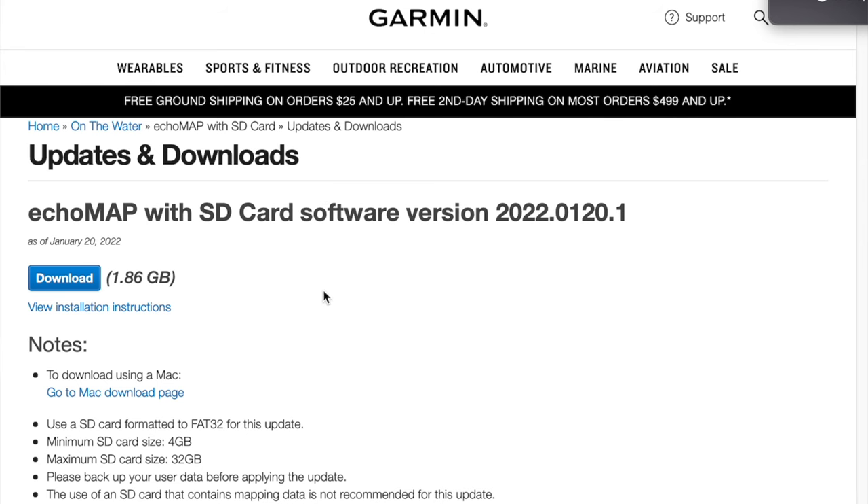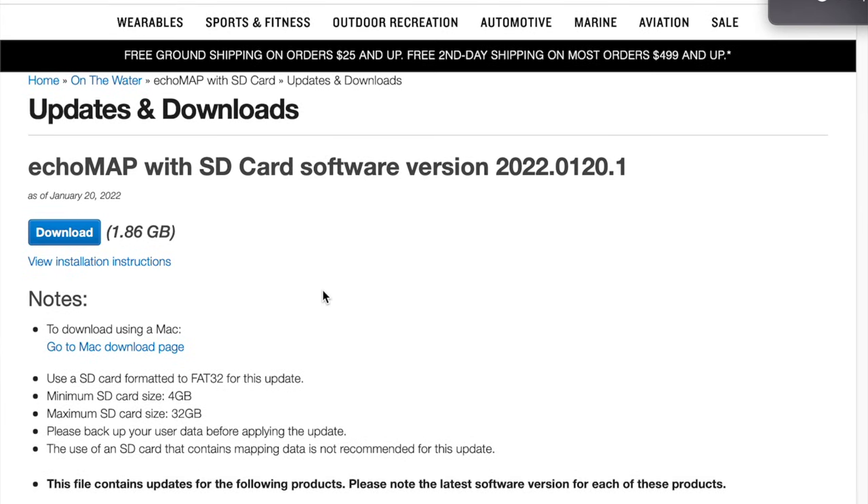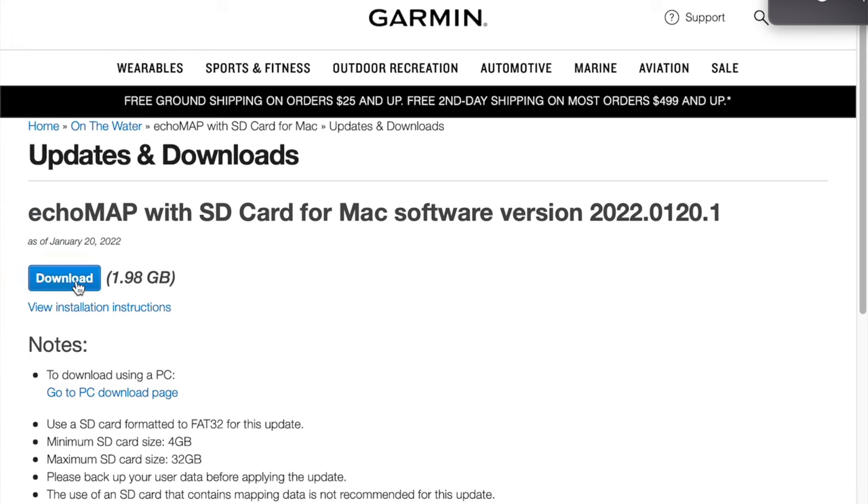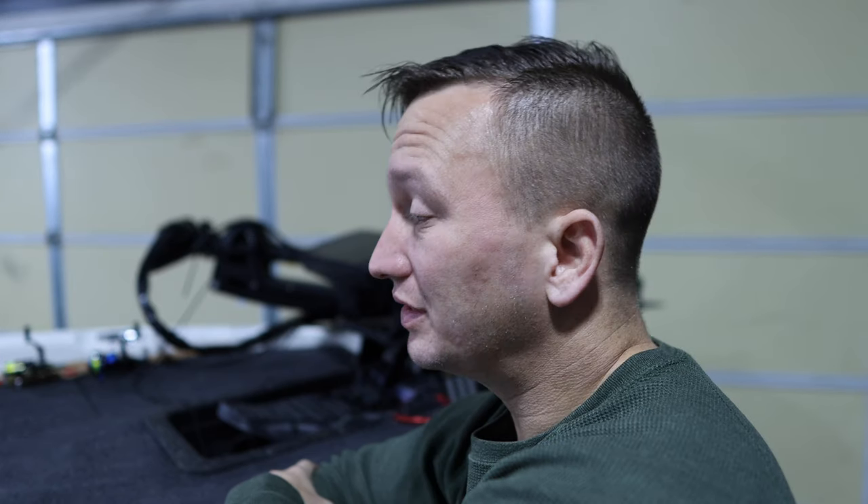It's showing the most current software version, so I'm going to click 'Go to Mac download page' and then click download. If you're on a PC it's going to be basically the same process. It'll take a little bit since I'm in the garage downloading, so I'm going to take this inside — to be continued.